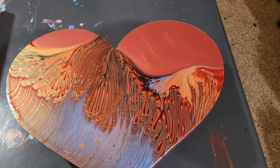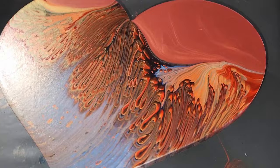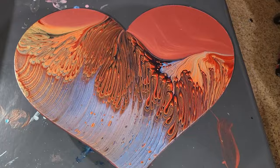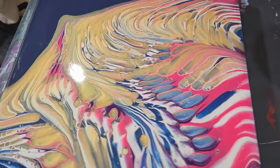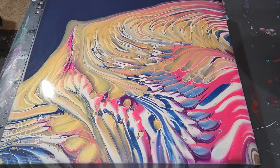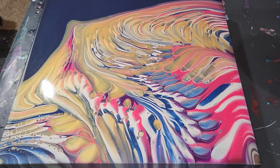I did want to take a second and show you this one, which is completely dry now — that just turned out so pretty. That fire opal on there is such a gorgeous color with the burnt orange and the iridescent orange-yellow. So that was really fun, but this one turned out awesome too — I'm very happy with this. Thank you guys so much for being here with us today, hope you have a wonderful, wonderful day, and we'll see you next time. Bye-bye!